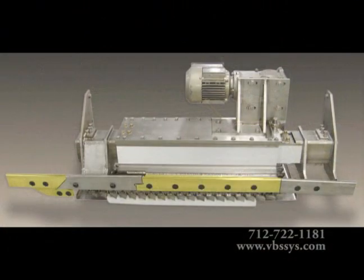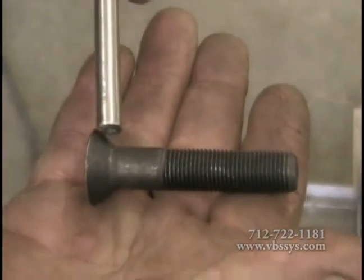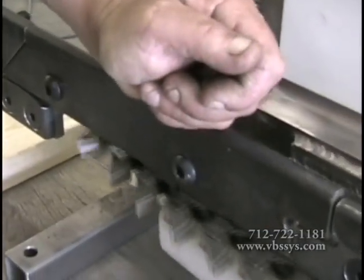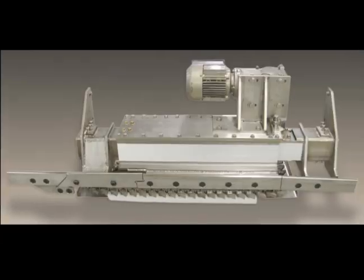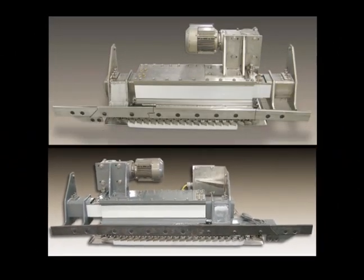On the entrance rail, live rail, and exit dead rail, we use counter-sunk bolts to minimize potential trolley snagging. On the transition rail, because the rail has to be able to pivot, we use button-headed bolts. All parts on our in-motion monorail scales are either stainless steel or high quality powder coated steel for washdown compatibility.